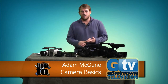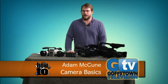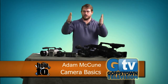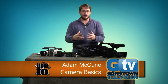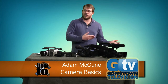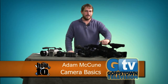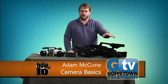It shoots in HD, though our channel broadcasts in standard definition. Try and find a standard definition camera these days — it's almost impossible. If you shoot in HD and go down to standard definition, the quality is actually going to be very good. A lot of what we shoot comes back down to standard definition and looks great. For the most part this camera doesn't get used by the public much — it's mostly staff.